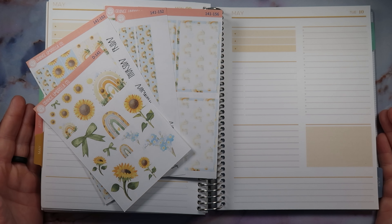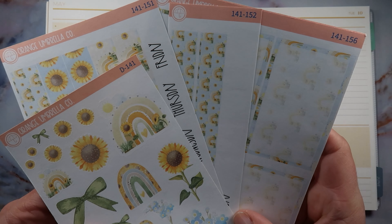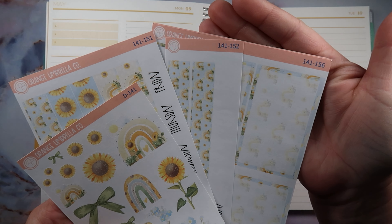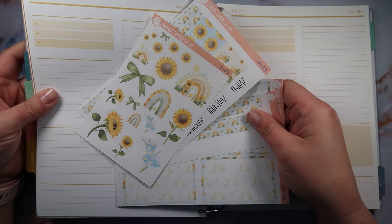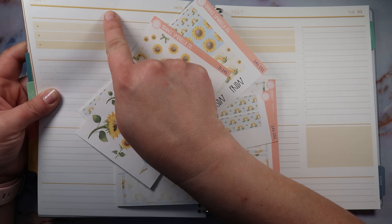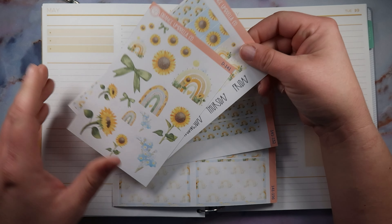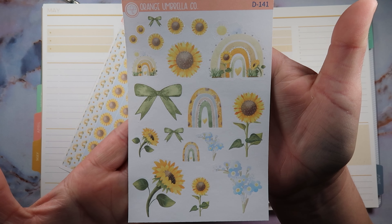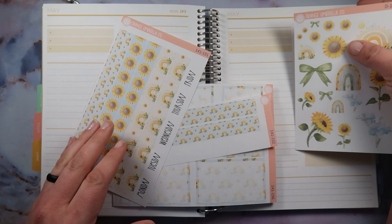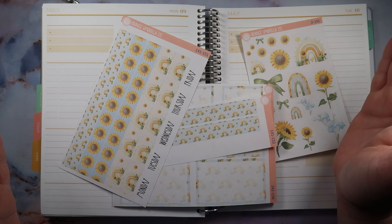Hey everybody, it's Rhiannon — welcome back to Mummery Plans, or welcome if you are new here. I am using this beautiful kit from Orange Umbrella Co called Sunflowers, and it is kit 141. I'm just amazed at how well it goes with the plum paper colors — it's like this darker orangey-brown color that just goes so well with the oranges and the browns in this kit. Here's the deco sheet and it's just gorgeous — sunflowers are my absolute favorite flower.